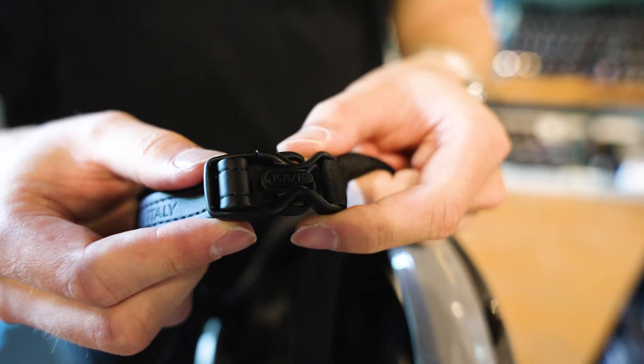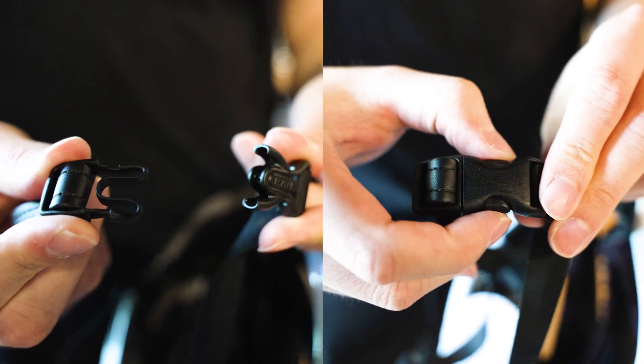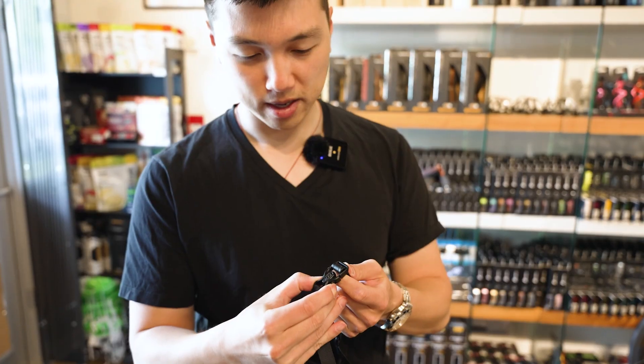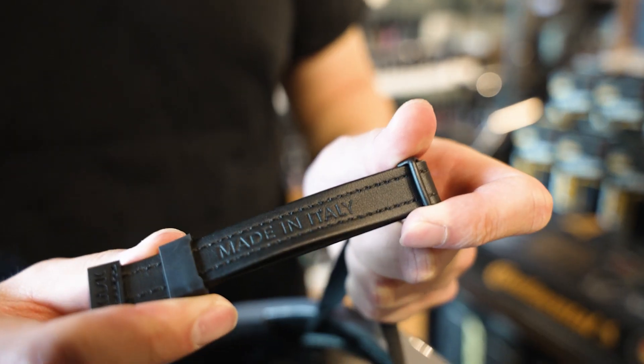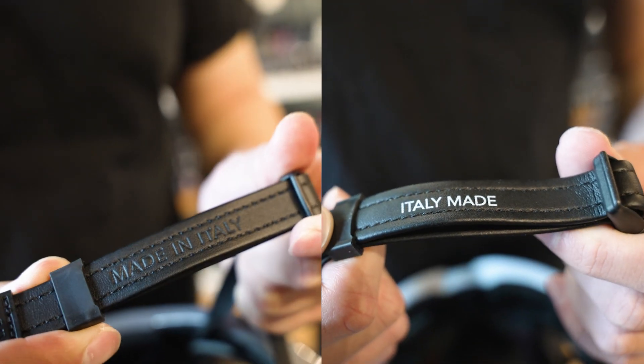They also have a new buckle. This is actually really cool — I really like this design. It has a really cool futuristic look to it. But honestly, it's still a normal buckle and still does the same function. It still has the leather chin strap, so when you wear it, it's still really comfortable on your chin and won't cause any rubbing.